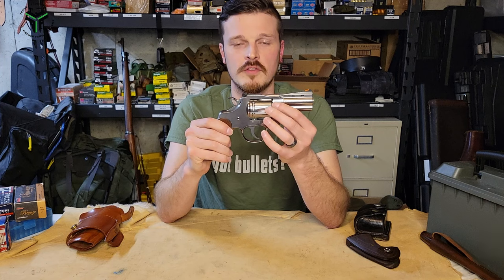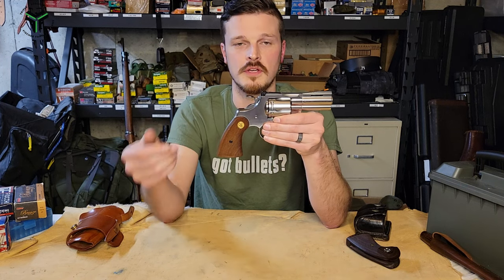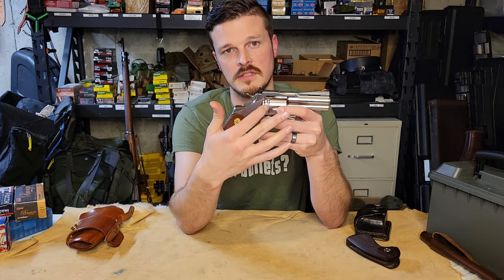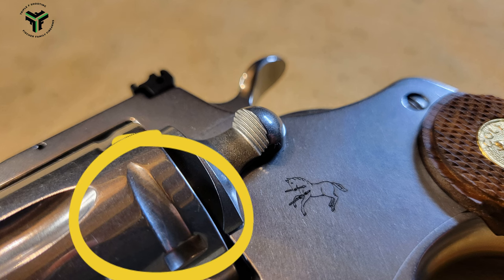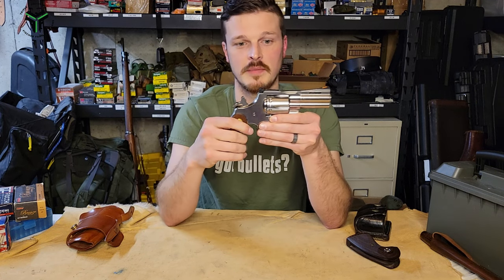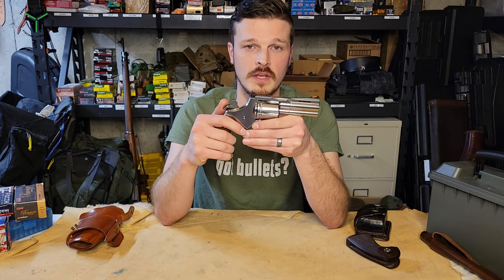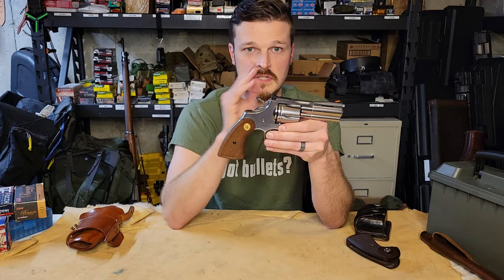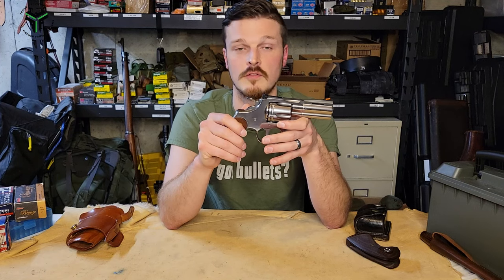Moving on back to the cylinder — everything is nicely rounded off. One thing Colt does differently on this model is they have some clearance cuts for the bolt. As the cylinder is rotating into the next position, the bolt drops away to start the rotation with the ratchet and has to come back into place to lock the cylinder at correct timing. On most revolvers you'd have a turn line from shooting. On the Colt, because of those clearances, less of a line is generated. We're probably at about 300 rounds and I have no line to speak of — a neat feature that helps keep the gun looking pristine.